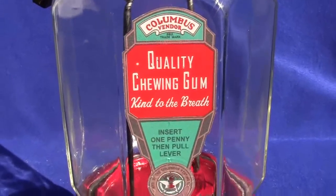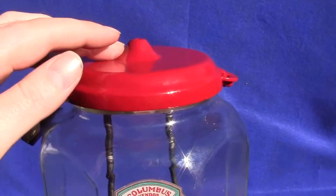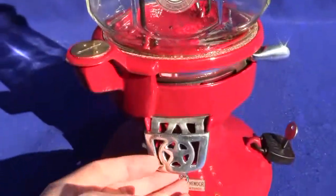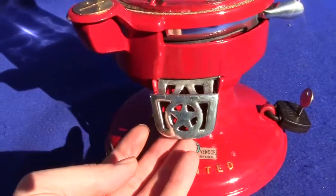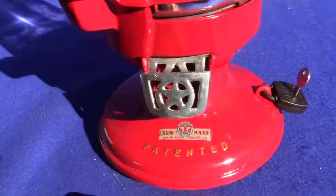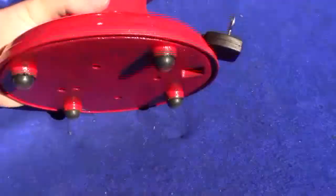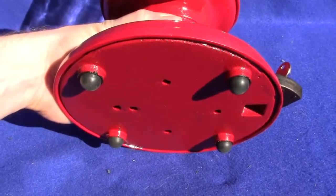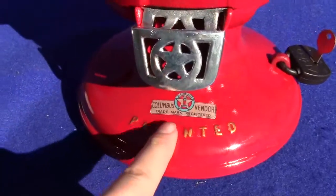The decal inside is new. The top lid here is recast from an original, cast out of aluminum. The flap door here is recast out of aluminum from an original — it fits and works perfectly. The bottom plate and the feet are new. The feet are rubber. The base plate itself is cast out of aluminum from an original, and the decal down here is new.